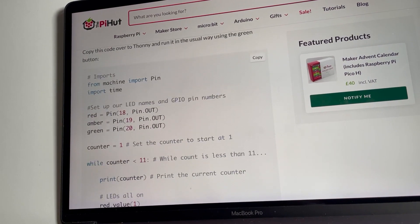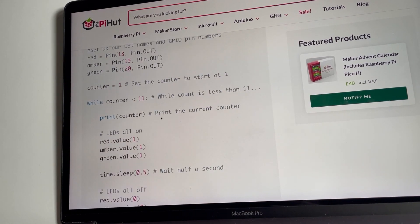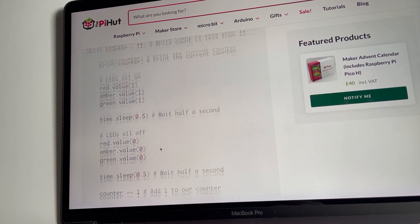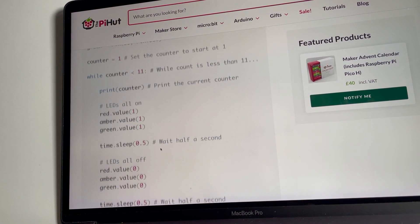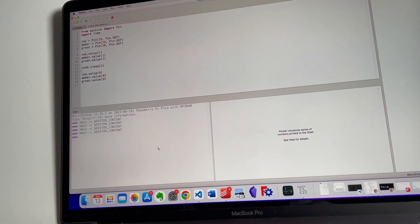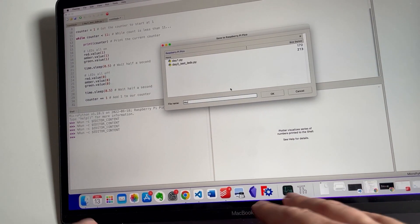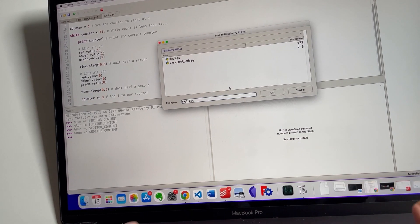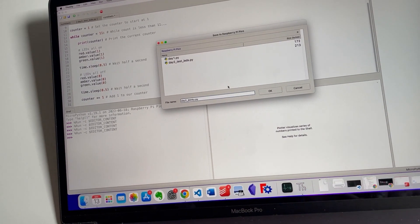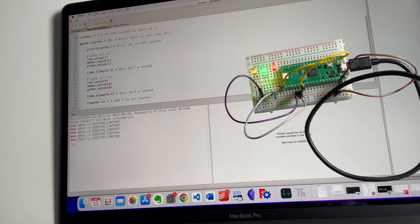We're copying code but eventually this may take us beyond just copying. What we're doing is setting up the LED names again, setting a counter, and while it's less than 11: turn them off, on, on, off, on — 0.5 seconds. It's the same thing we did before, but we'll do what they've said and then have a bit of fun.